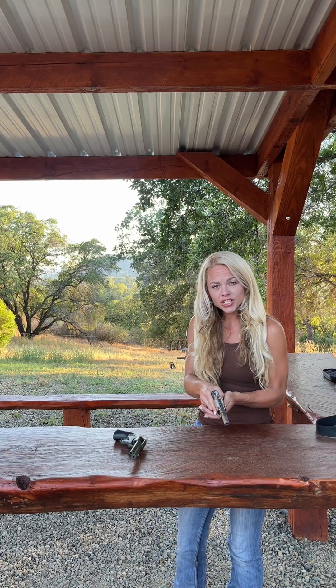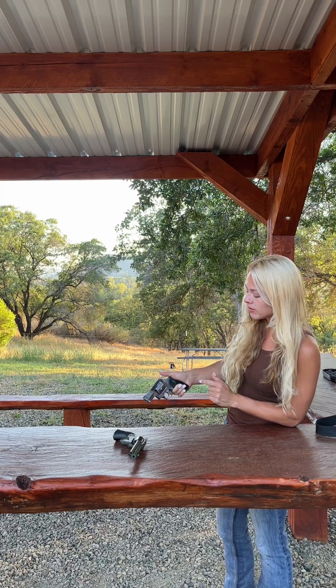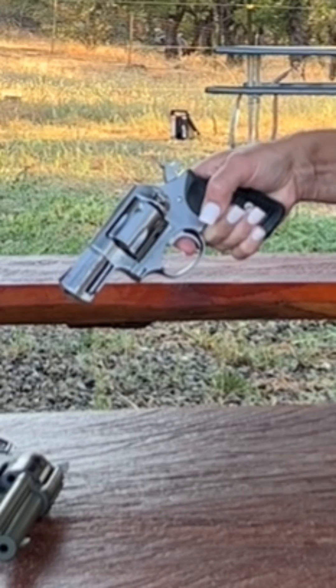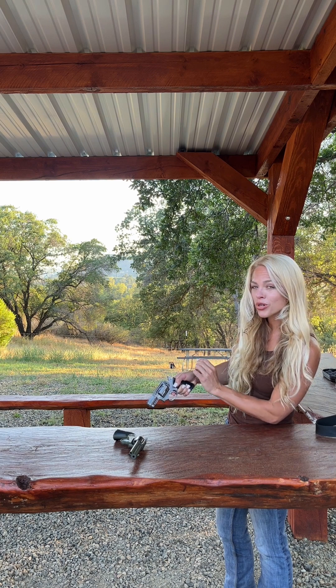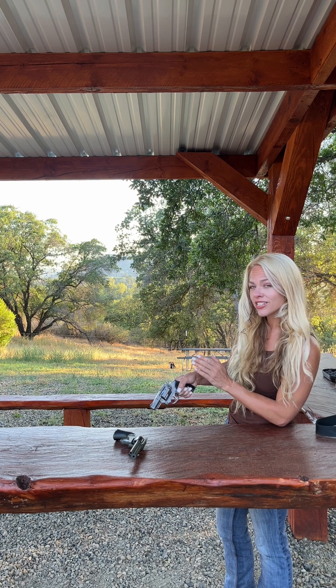Something I can do with this double action revolver is shoot it in single action mode. Watch when I cock the hammer — see where that trigger went? The trigger went all the way back. Now, what happens when I press the trigger? Look at that distance the trigger has to go in order for the gun to fire — it's very short, very light, making it very easy. That's single action mode.